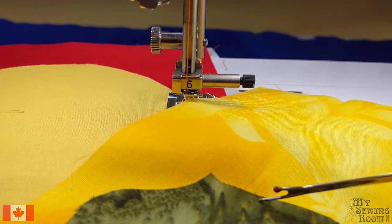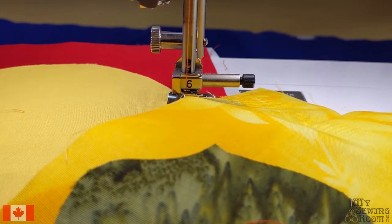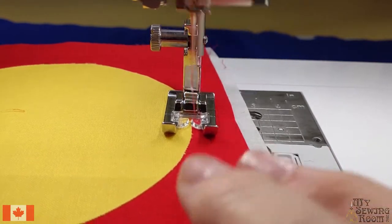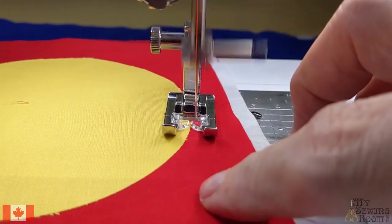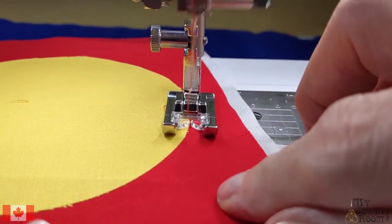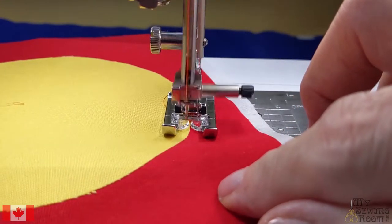I tend to start about a quarter way up from the last point, go all the way around, and then do a lock stitch. I never do a back stitch because you'll have stitches over top of stitches — it just doesn't look nice. A lock stitch is the little circle button on your machine. As you can see the stitches are being built underneath — that's why you have to have the end foot, as it channels all those stitches.